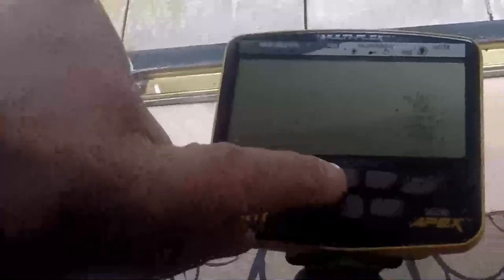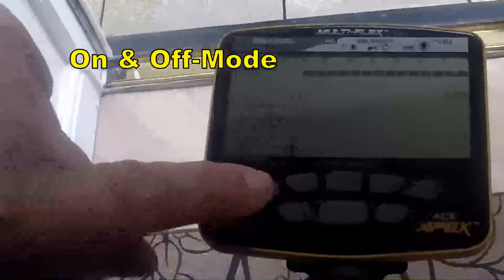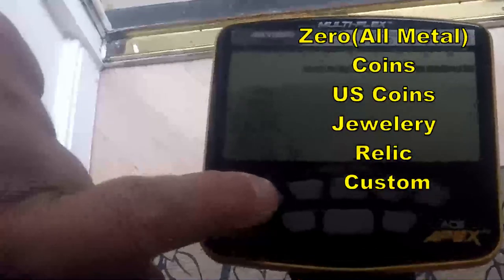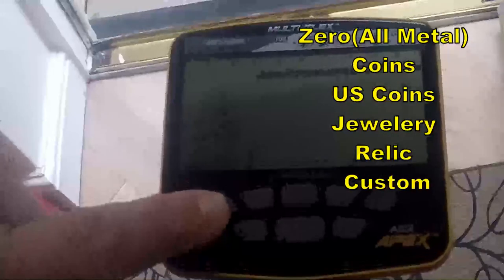Now I'll turn on to the mode button which gives you the program. You've got zero, all metal mode, coins, US coins, jewellery and relic, and custom.